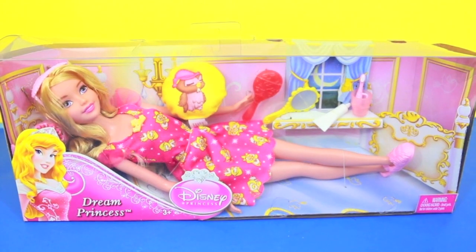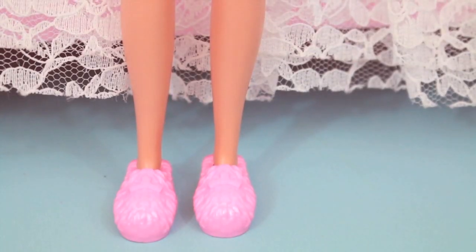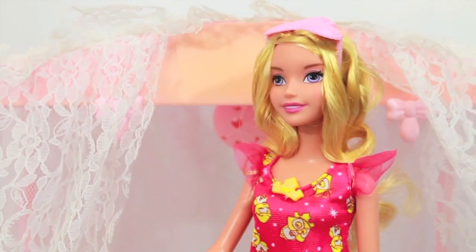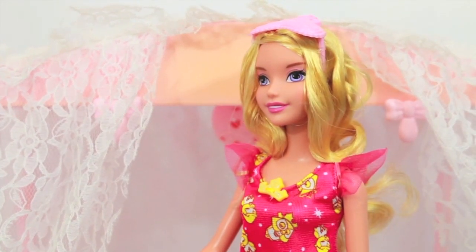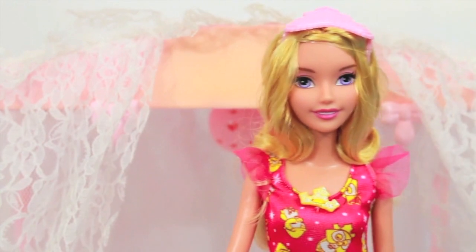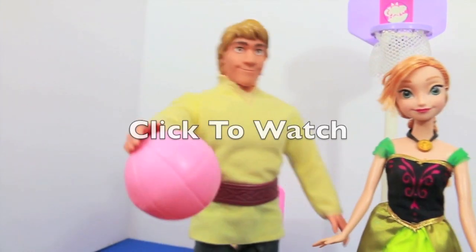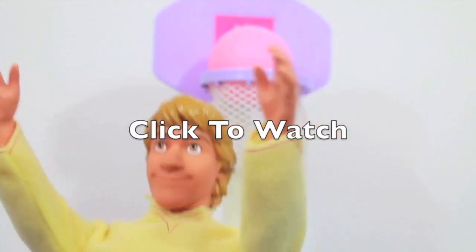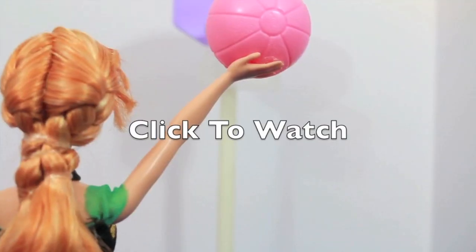I think that she would be a fun toy to have and to snuggle with for bedtime. So what do you YouTubers think of this doll? Do you like her? Please write it down in the comments section. Thank you. Thanks for watching, and please click on the middle of the screen to watch my video where Kristoff and Anna go on a date and play basketball together.